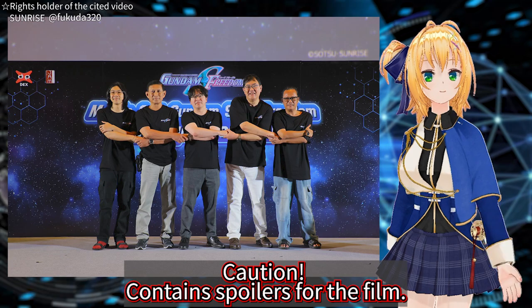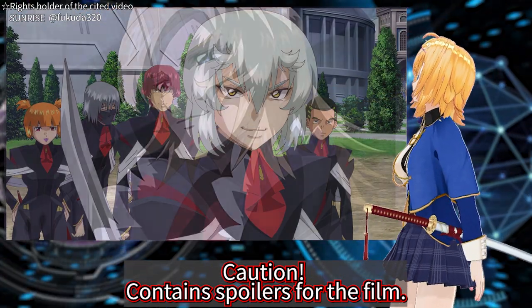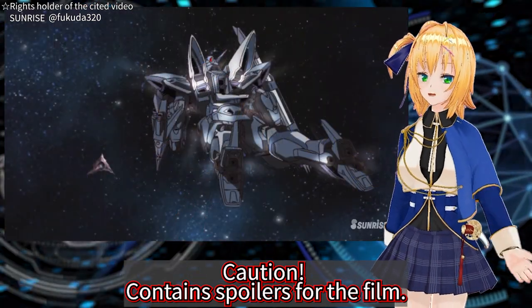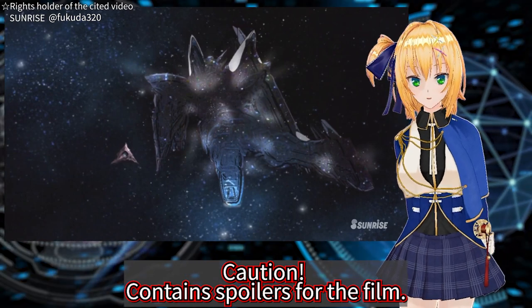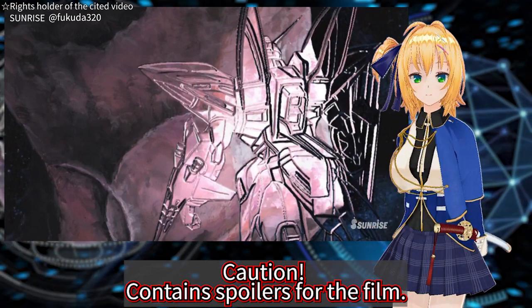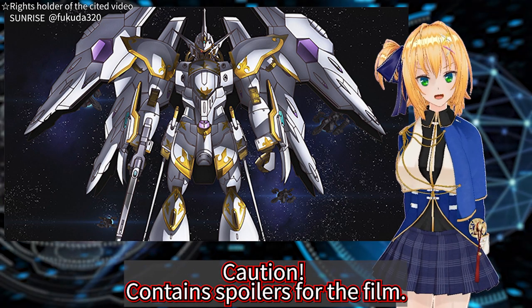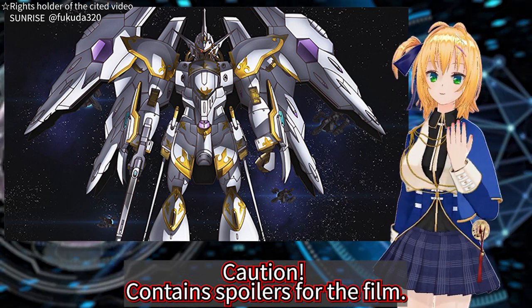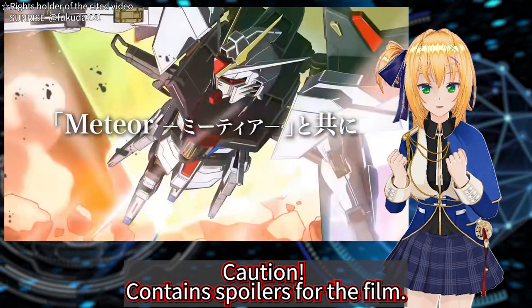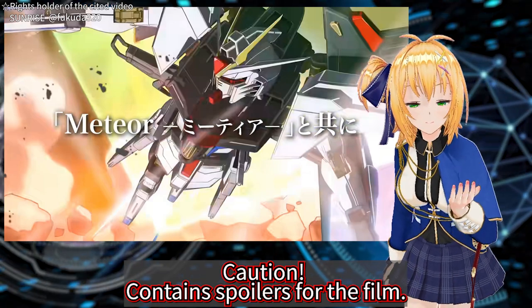Today, we're going to look at the fighting techniques of Kira Yamato, Shure, and Ophie. The movie introduced many elements that have appeared in the Seed series in the past. You must have felt the accumulation of the past series in the movie. However, the fighting scenes are very fast and there are many elements that can be missed with just one viewing. In fact, Kira uses the fighting techniques of an unexpected person in one scene. Let's examine such elements.